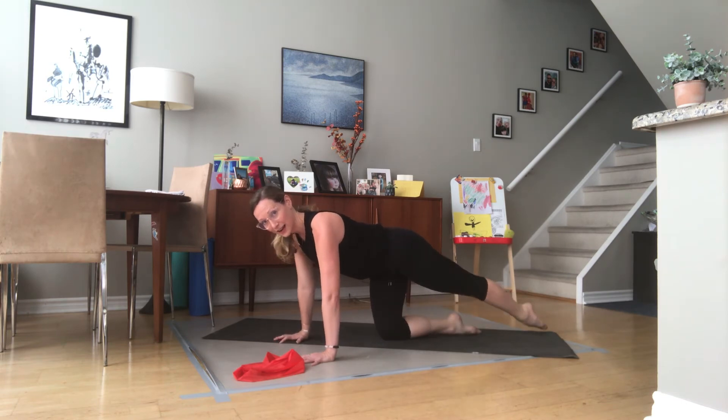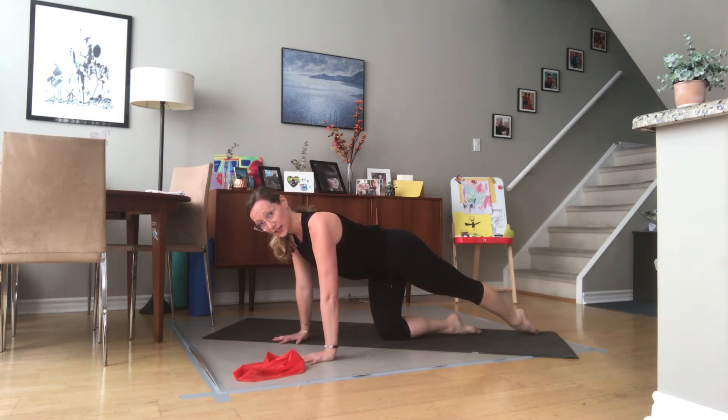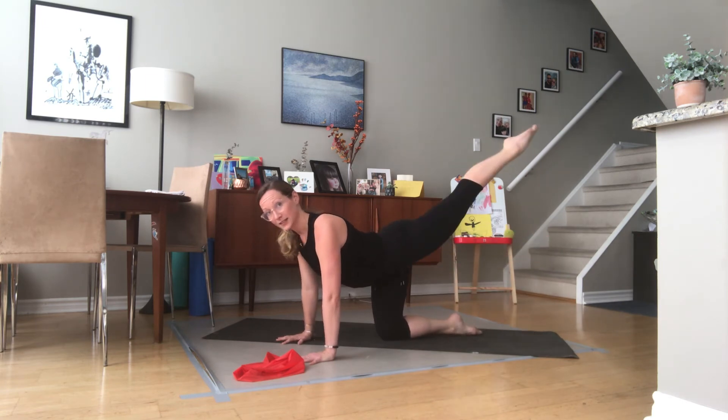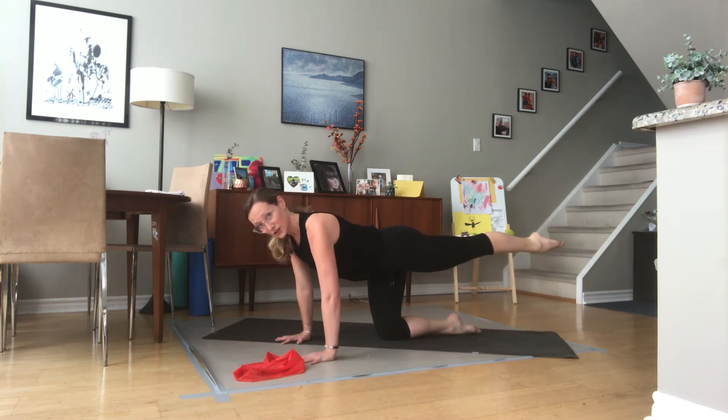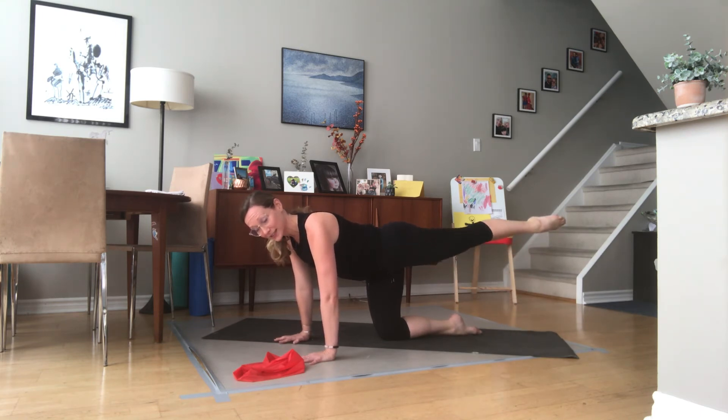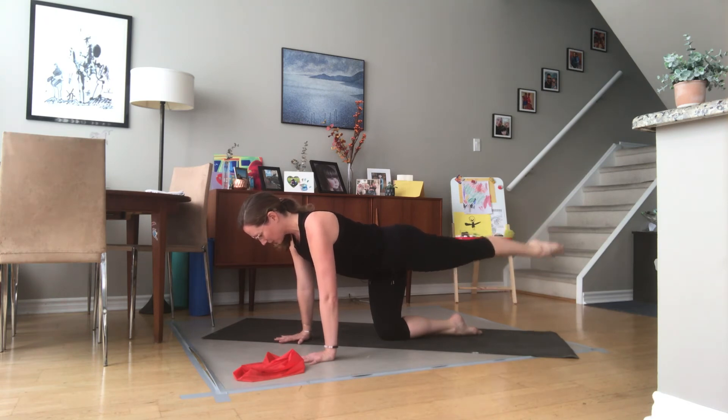Switch to the other side — parallel, here we go for eight. The leg does not have to lift beyond that straight line from head to toes; this is not about how high the leg can lift, this is about control through your pelvis, core, and shoulders. Now turn the leg out and go for eight, still keeping everything square. Belly button up, long through your neck. Four, nice turn-out, three, two, and one.